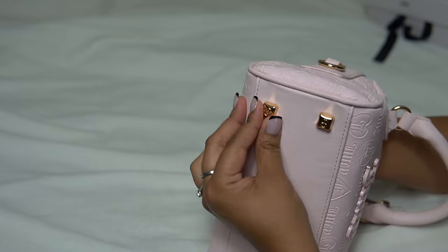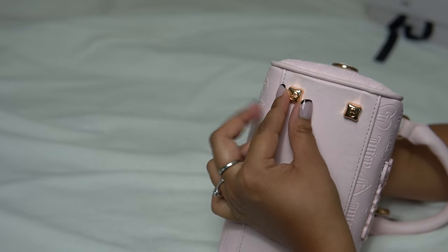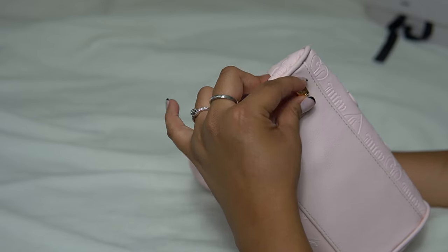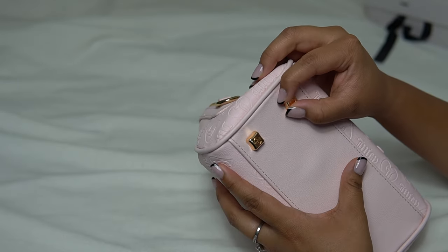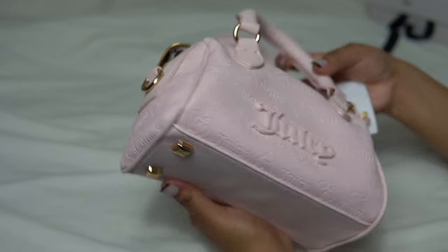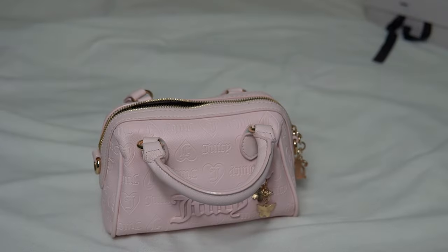Honestly, I think this is such a creative idea. I don't have any bags with feet on them. And actually over the weekend I did get this bag dirty, so that's why I was even more excited for these to come in, because this is the lightest bag that I actually own.